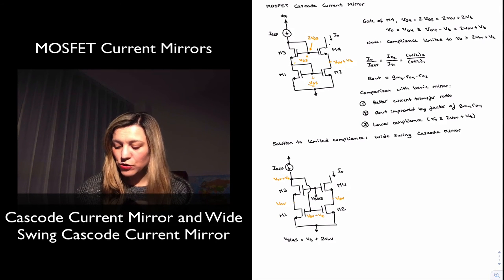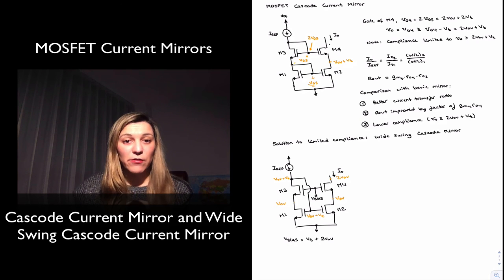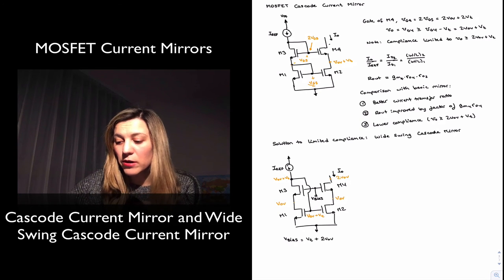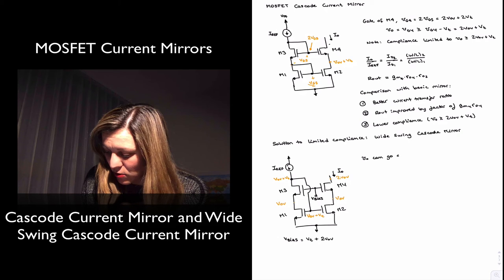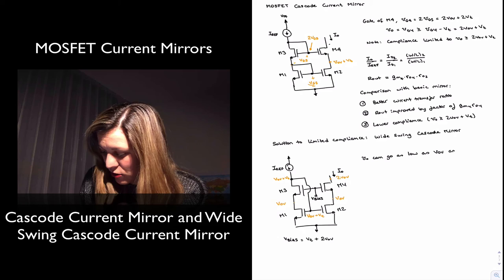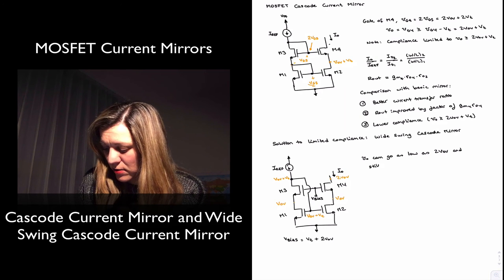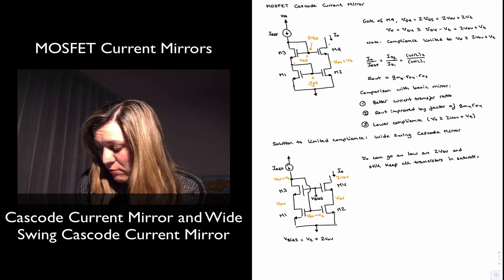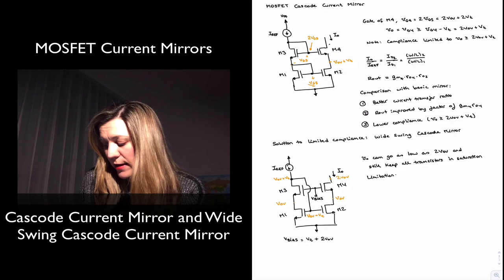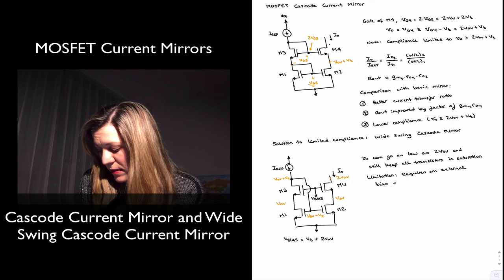M2 is now able to run with just VOV at its drain and still be in saturation. M2 is mirrored, so you can also run with VOV there, and this will be VOV plus VT over here because of the direct connection. It is possible to lower your output voltage all the way to the point where you have two VOV at your output and have all transistors on the verge of saturation with the circuit still working properly. The main limitation is that you need an external bias voltage V bias equals VT plus two VOV.